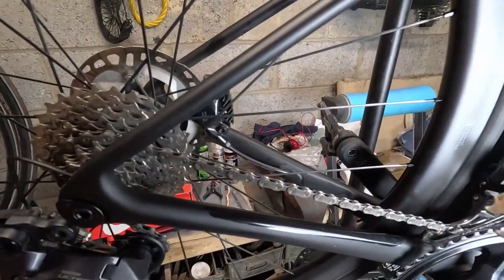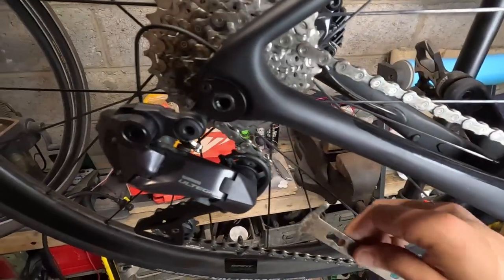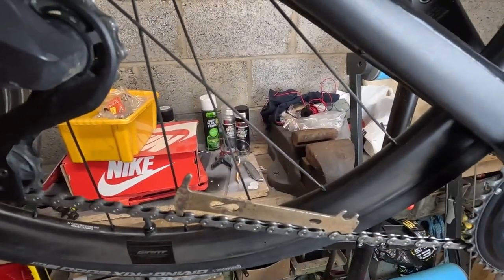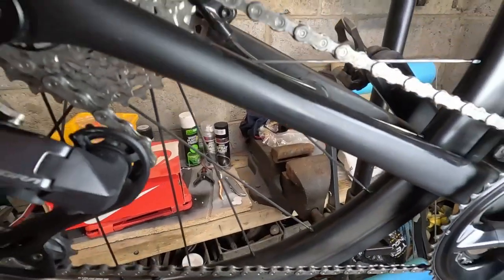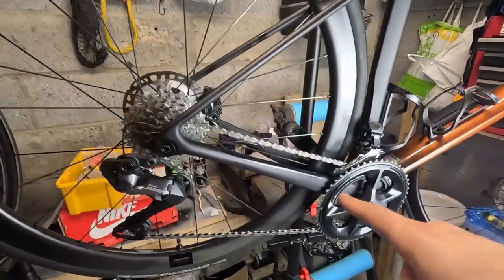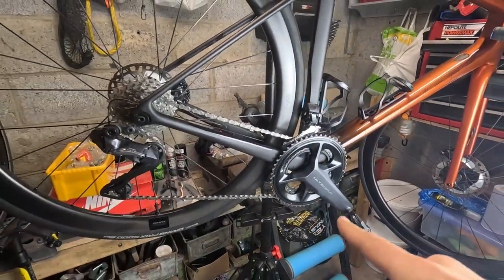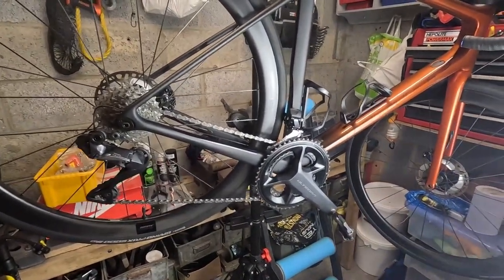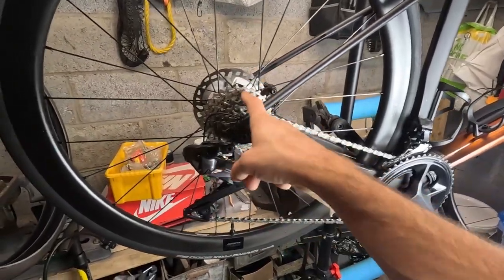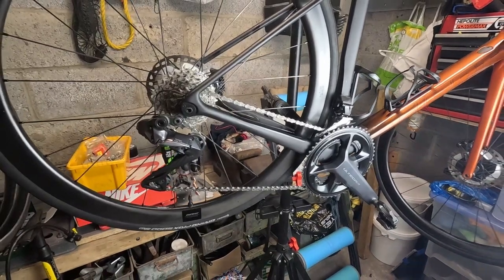To show how worn the chain is, I've got a chain measuring tool and at 0.75 it's not going all the way down yet, so there's still a bit of life left. But for the cost of a chain compared to cassettes - especially on 12 speed - it's worth changing it soon. It's done about 3,000 miles. While it's off I'll do a better job cleaning the cassette, jockey wheels, and chain rings before applying the new wax.